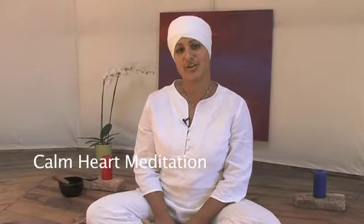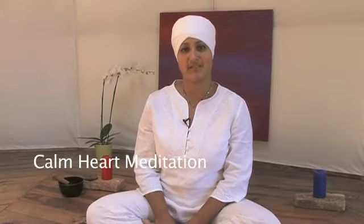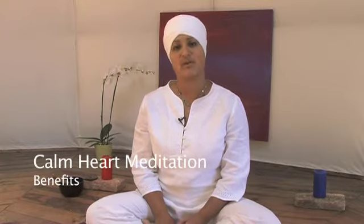In this video, I'm going to show you the Calm Heart Meditation. It's a meditation that nourishes your heart from the inside out. It has the following benefits.